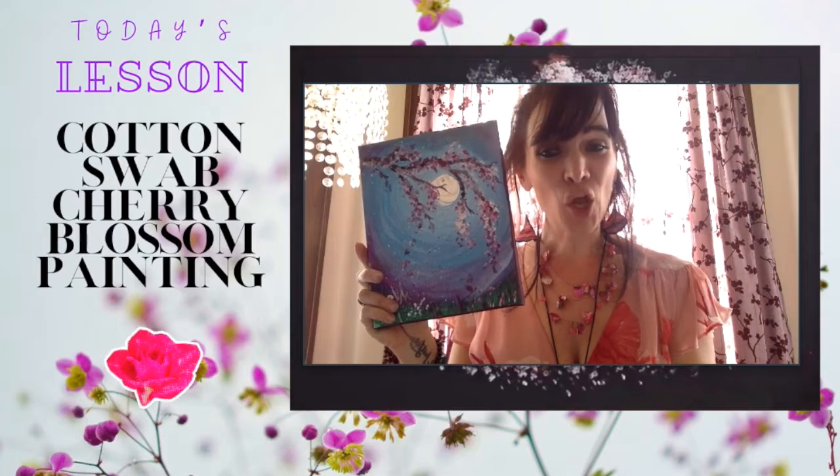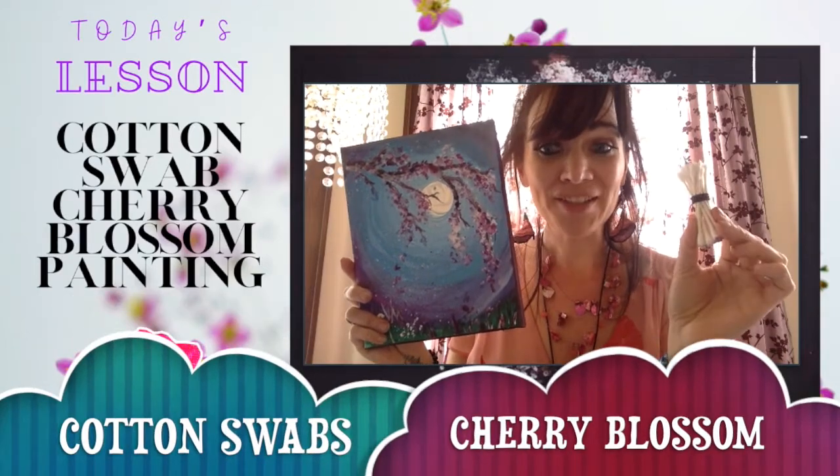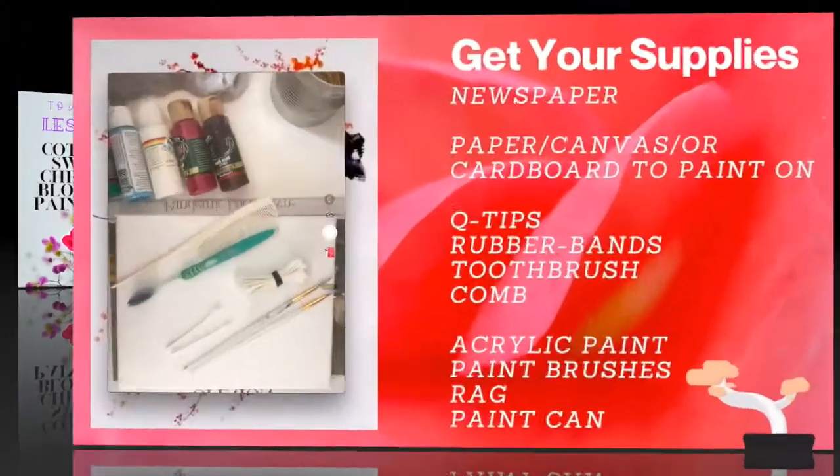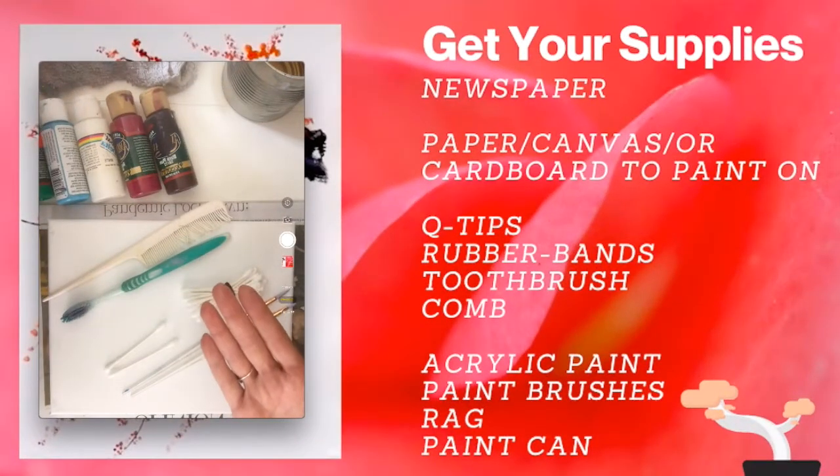In today's lesson you are going to be using cotton swabs to make a cherry blossom painting. Here are the supplies you need.